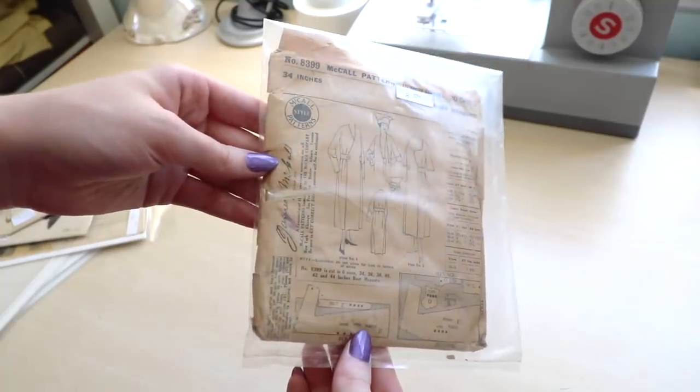Hello everyone and welcome to a new video. In today's video I'm going to be making the somewhat ridiculous ensemble that I'm currently wearing, and this ensemble actually came from a vintage pattern. I believe it is from the late 1910s or maybe even the early 1920s, and it is actually a McCall's pattern, specifically number 8399.